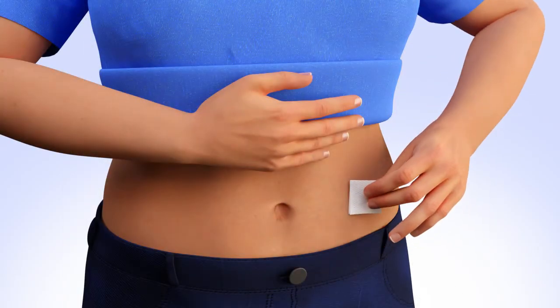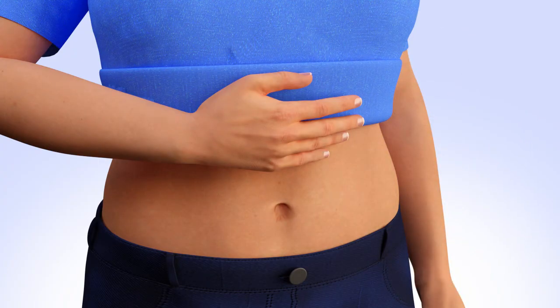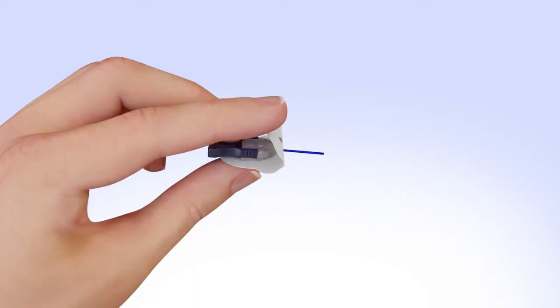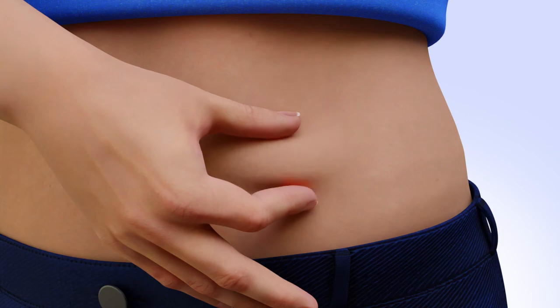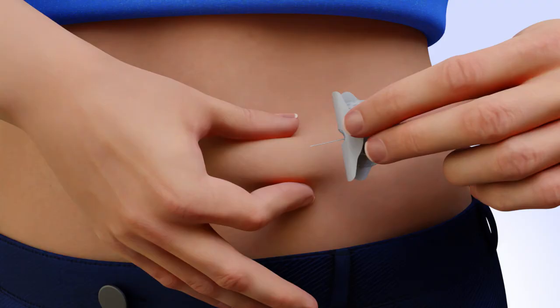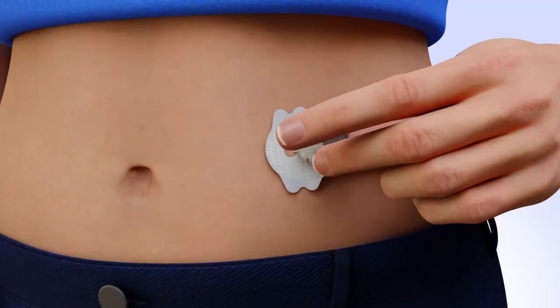Clean your infusion site properly with an alcohol wipe or prep wipe. Allow your site to air dry. Hold the insertion piece with your thumb and middle finger. With the index finger, flip the front portion of the adhesive back and hold. Remove the needle guard. With your hand, pinch the skin at the site you have prepared. Position the infusion set needle at a 20 to 45 degree angle, or as instructed by your trainer, and insert. Release the hand that is pinching the skin, continuing to hold the infusion set next to the skin.